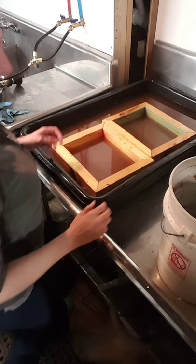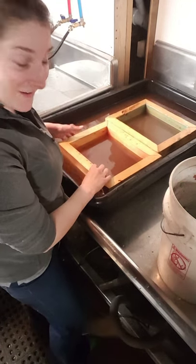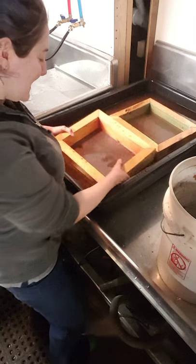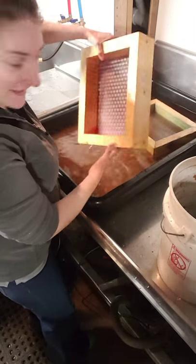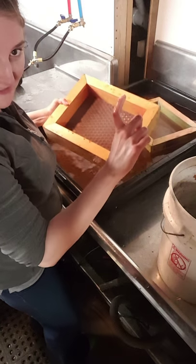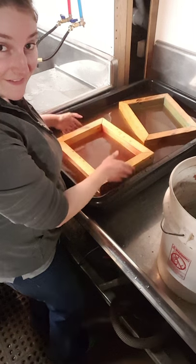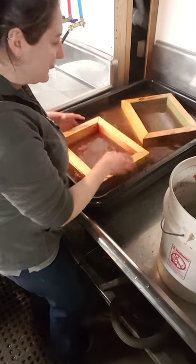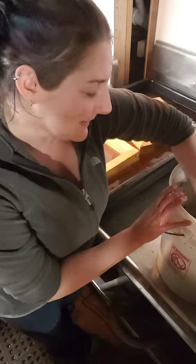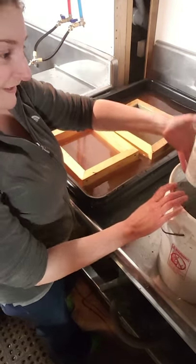These molds are called time molds or pour molds, and they have a screen that fits into the bottom. The deckle is very tall, and these ones are awesome because they float in the water and the screen stays in. A lot of them don't float in the water and you have to hold the bottom the whole time, so these are great.